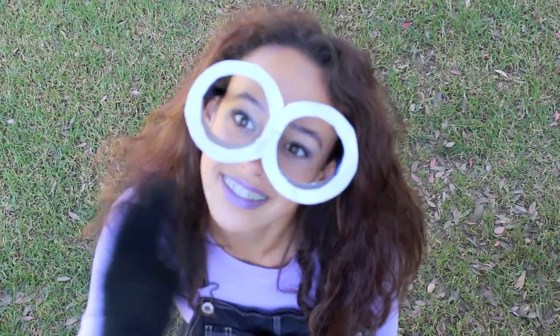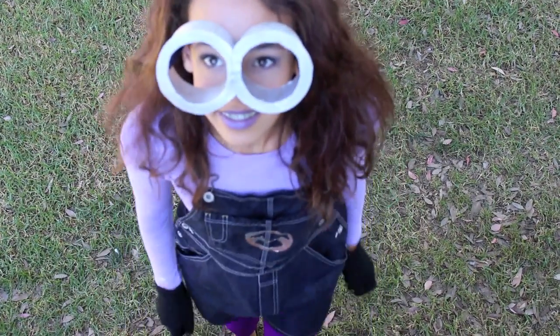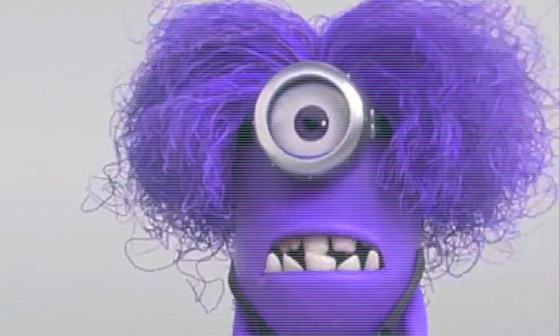Hey guys, it's Jordan, and today I have my first video in the Halloween costume series, and it is the purple minion from Despicable Me 2.